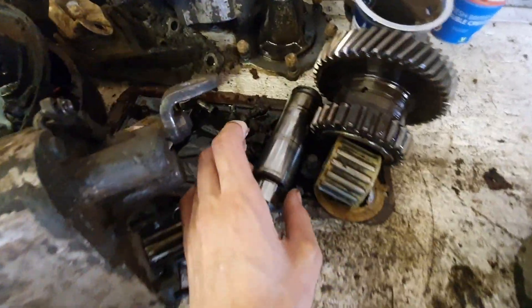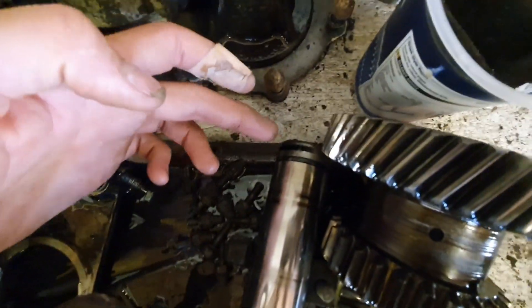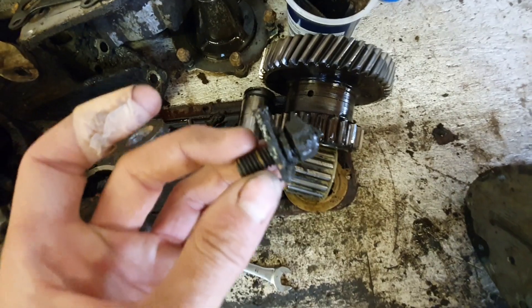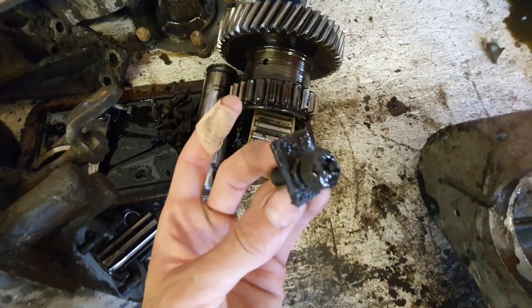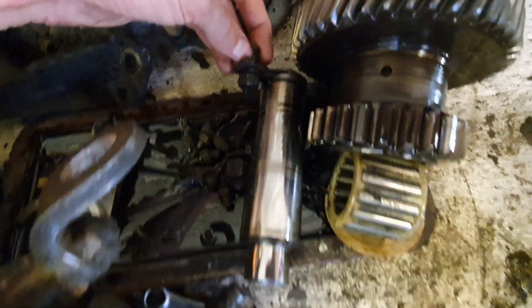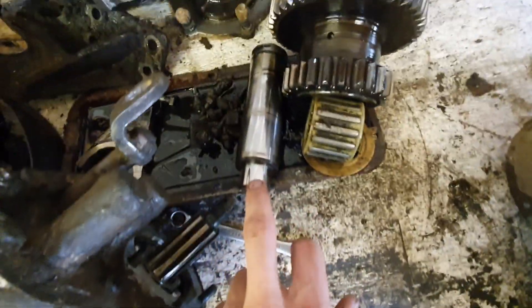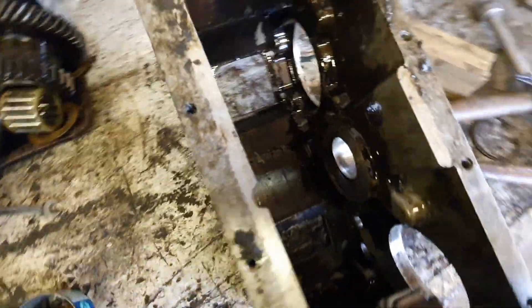Dismantling the intermediate shaft is very easy. There's a slot in the shaft, and there's a stud which holds a steel tab that meshes on the outside of the gearbox into that slot. That's what holds this thing from turning and from sliding out, with an O-ring to seal it. You just remove the stud, pull it out, and the gear comes out dead easy — there's no more to it than that.